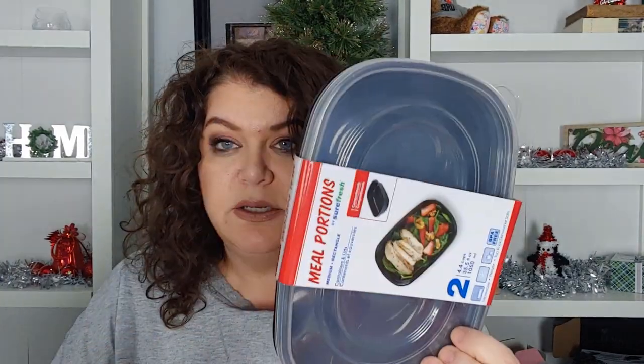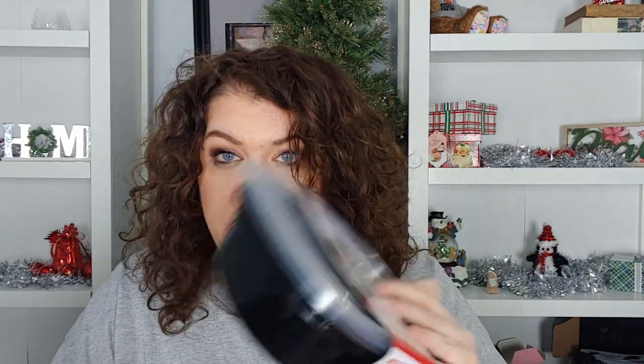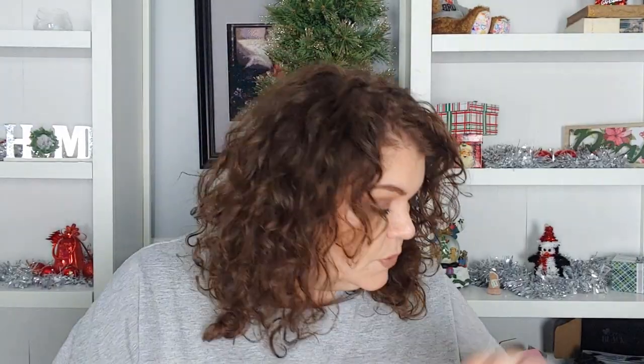I also got these little guys for dressing, olives, or pickles — things I snack on. Then I got these — there's two of them — one is the brand Meal Portions and the other is Betty Crocker. None of these are going in the microwave because I don't trust them, even though they're BPA-free. I'll use them for salads, deli meat like turkey breast or roast beef, cheese, and veggies like cucumbers, broccoli, and dip.